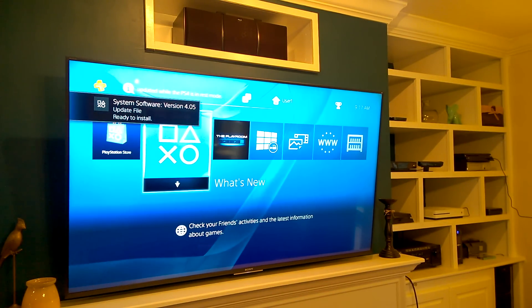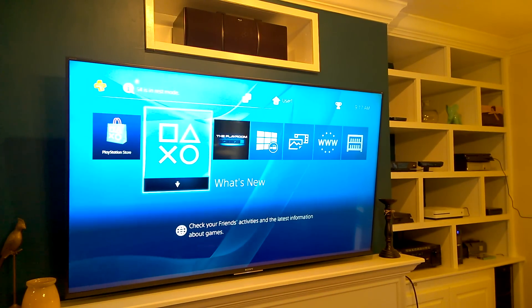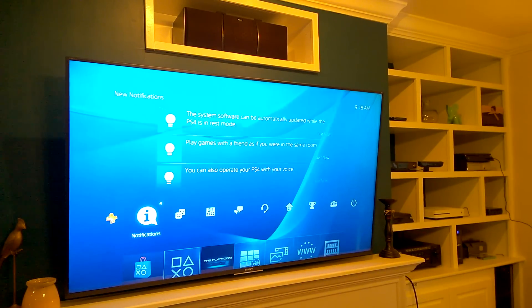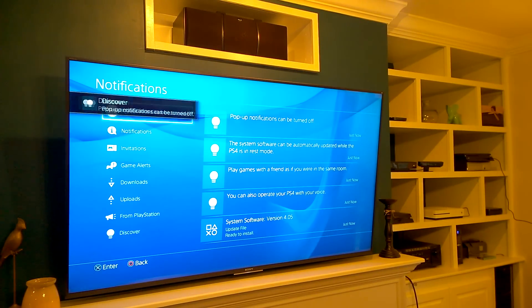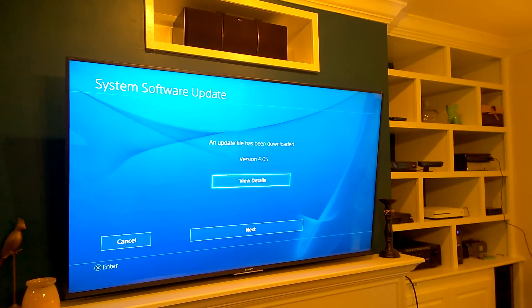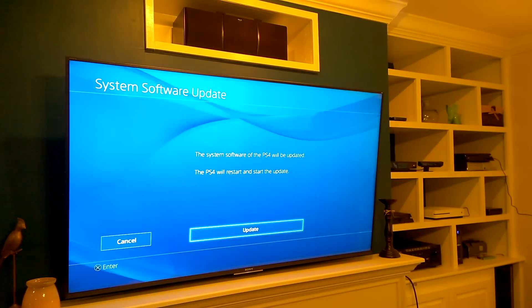Software version 4.05 is ready to install — that matches the other PlayStation, so I'm going to install that now. Go to Notifications, go down to System Software and click it, then Next, and Update.